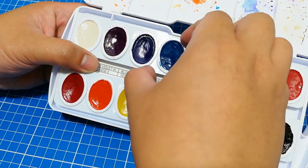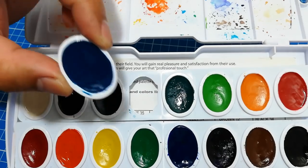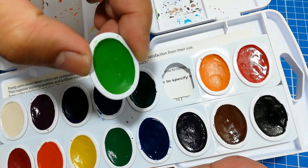They are only available as separate pans that you can purchase. As you can see, not only are the palettes removable, the pans are also removable, so if you run out of a certain color you will be able to replace it by buying a refill.